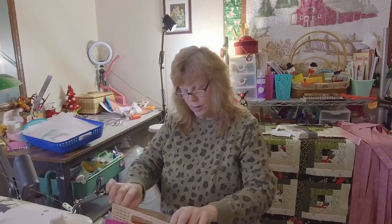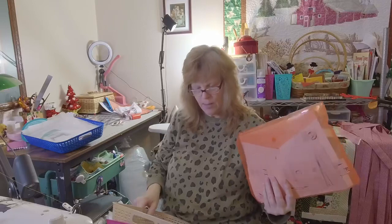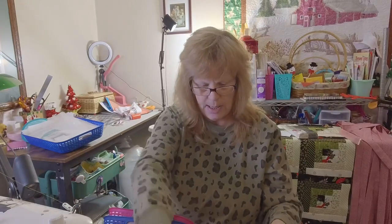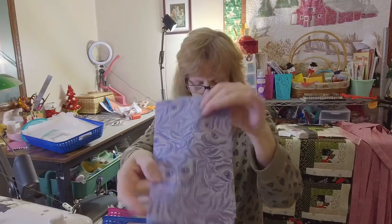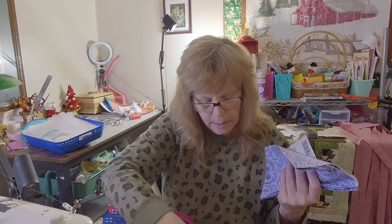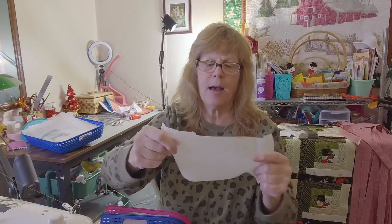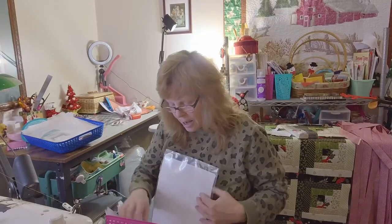I'm also going to make this accordion wallet from Spencer Aug. I bought all the pieces a while ago and forgot I had it. I got purple zipper tape and some tulip pink. I'm pretty sure I got this from Handmade Space, and here's a piece of 525 interfacing. So those are all the pieces I have ready to go.